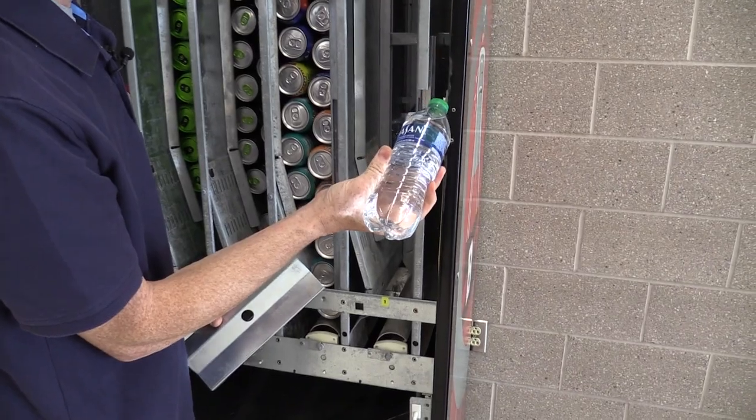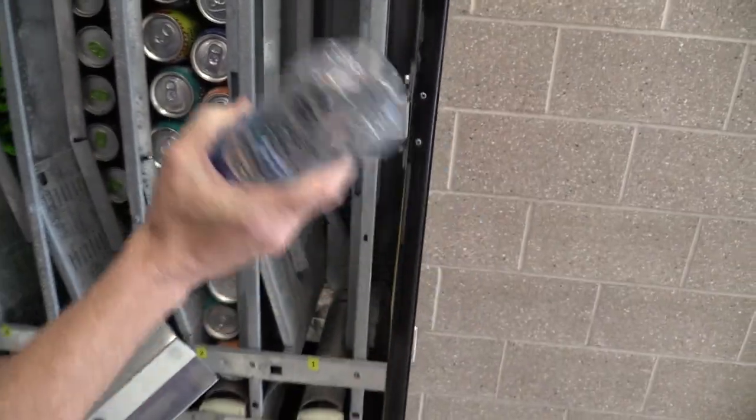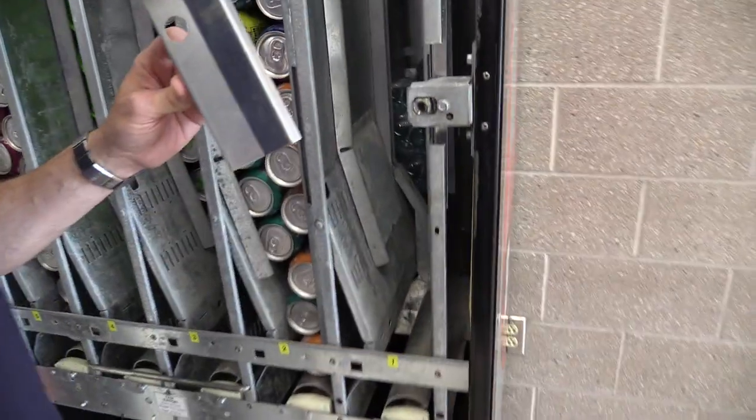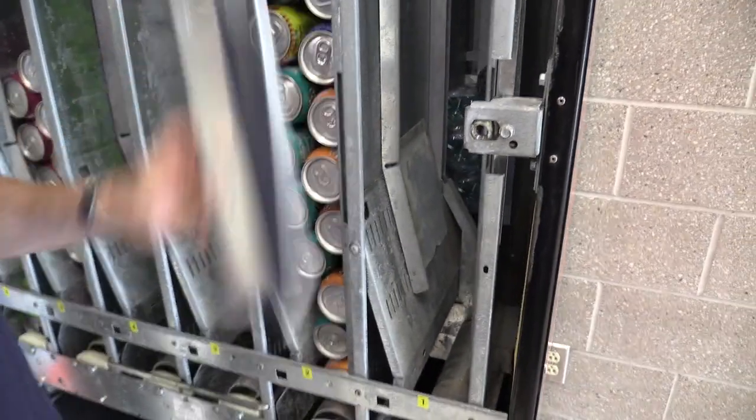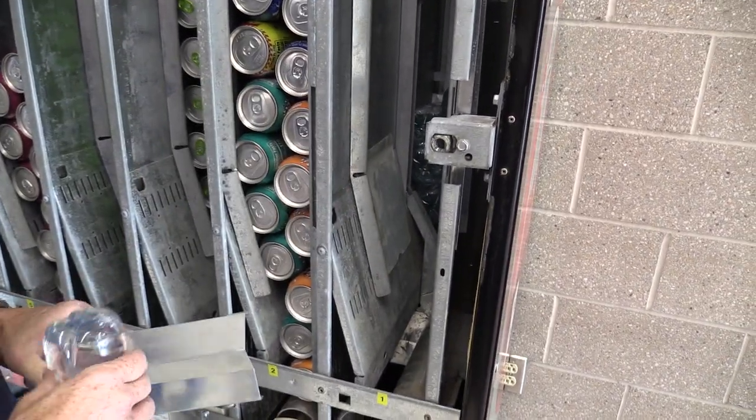So Royal developed this little bottle filler for people that are vending 16 ounce bottles — it's actually 16.9 ounces, but around 16 ounces. If you have a 20 ounce bottle, you don't need this in there. And if you have cans, you don't need this either. It's only when you have these 16 ounce bottles.